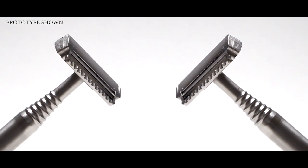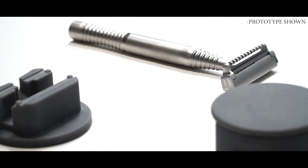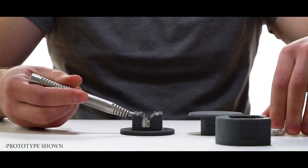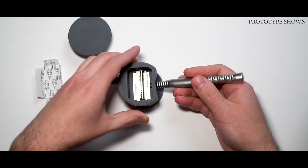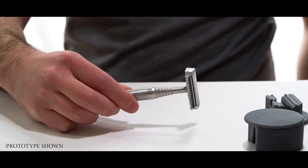The Maxwell June shaving system addresses these shortcomings by marrying the pros of these two existing systems and eliminating the cons. Simply load the Maxwell June razor head and double edge safety razor of your choice into our patent pending cartridge loading puck. Press and remove the razor and you are ready to shave.